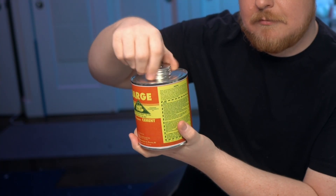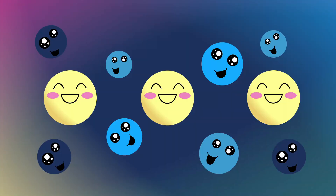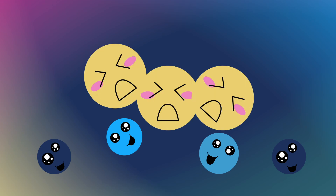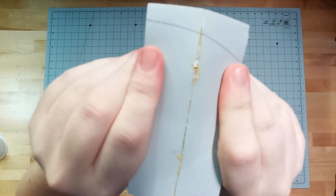Each time you open up your can, you're exposing it to air. And just like when you brush it onto your foam, those solvents are going to evaporate away. And without enough solvent in the can, the glue's going to become thick, it's not going to brush on as smoothly, and you're going to wind up with gunked up seams.